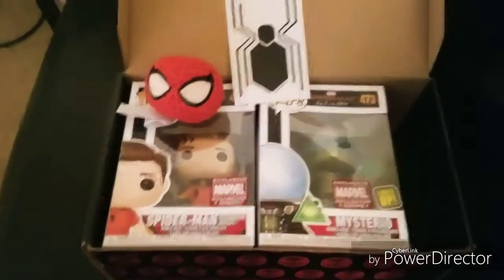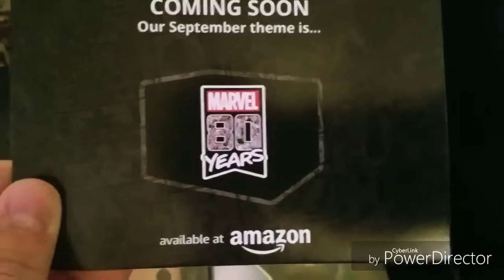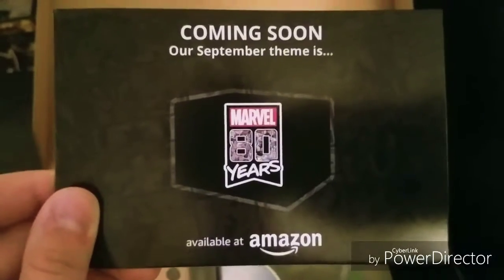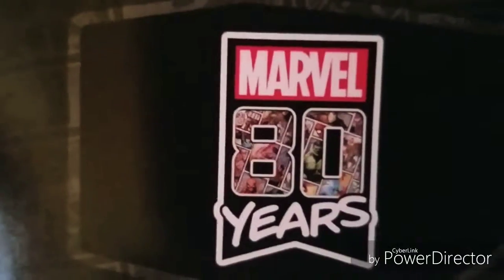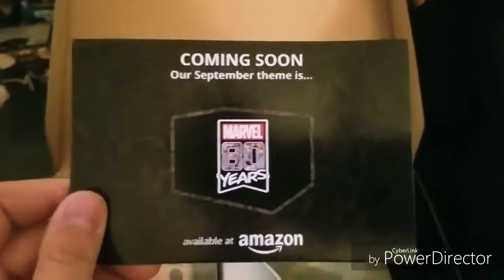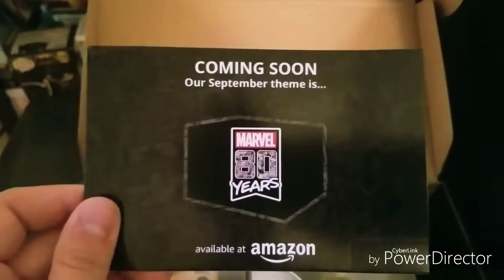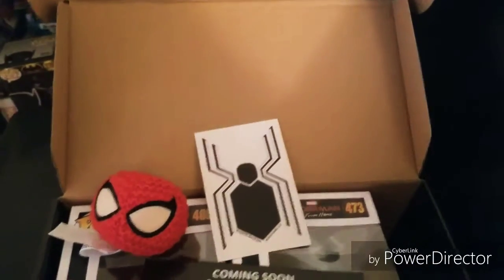The next box coming soon in September is themed Marvel 80 Years, because this year is Marvel's 80th anniversary as a company. You can see little comics in there — that is really cool. I'm hoping we'll get some retro stuff and some Stan Lee commemorative items in there as well.